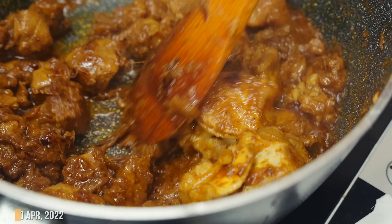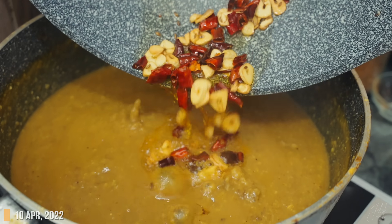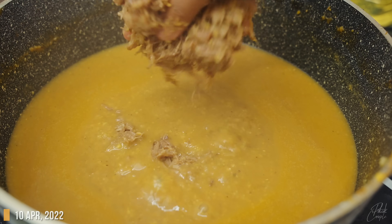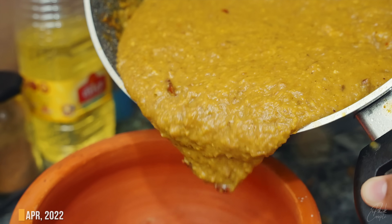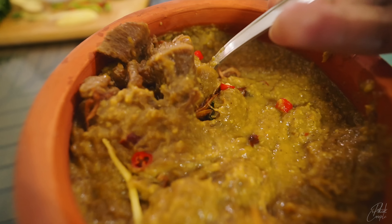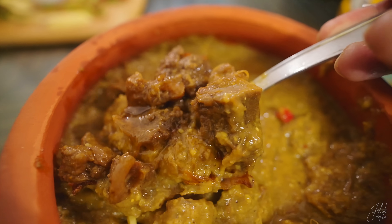Assalamualaikum. I have seen the right food. Sometimes the food is very stimulating, it's very heavy. But I think we need to have light food. So we've seen the right food.